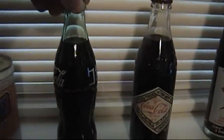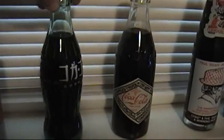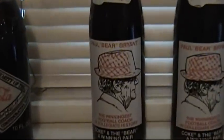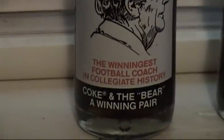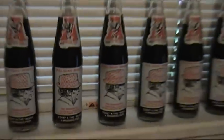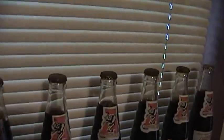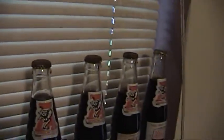I got other things I collect too, like Coca-Colas. I kind of sourced these from my first house from Hurricane Katrina. Unfortunately all the bottle caps are rusted on them because they went under water.